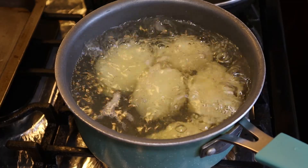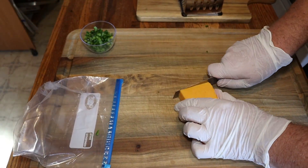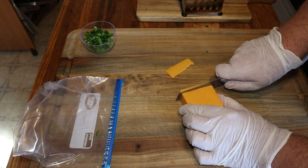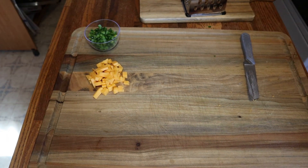We're going to make some little cheese chunks so we can stuff the tater tots with them. This is trial and error — I'm going to try to put the cheese in the center, but it doesn't always work, so we'll end up with a variety of different ones.